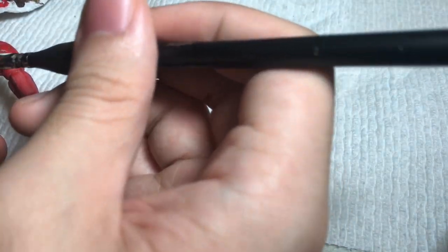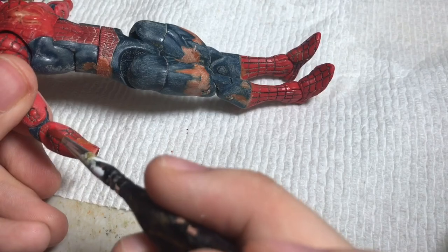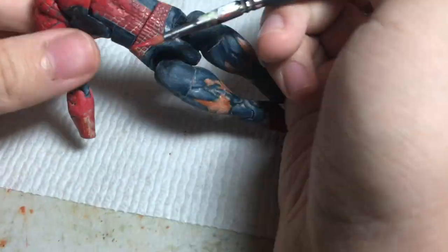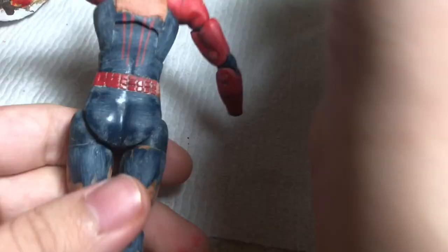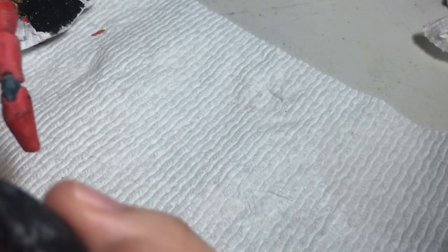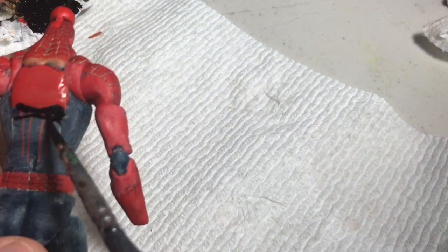For the logo I painted it gloss black again, using the fine brush. For the blue sections I started with a base coat of gloss black, so that when I went with the metallic blue I could dry brush it over the black and get a shaded effect.